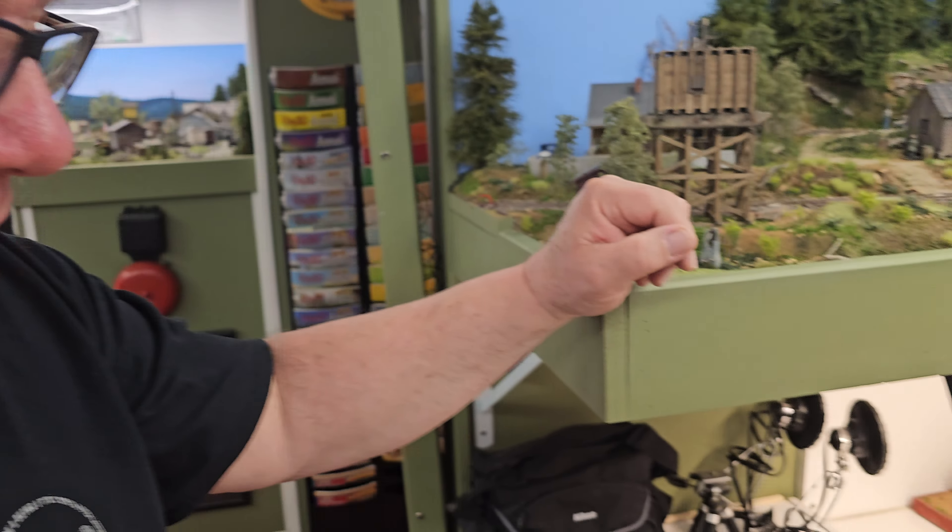This little guy over here is a Tom York kit. This is actually a produce warehouse in Florida as the prototype for it, but I turned it into a mill building — added some stacks and a dust collector. I don't really have produce on my layout, so at some point I'll use it as a mill building.